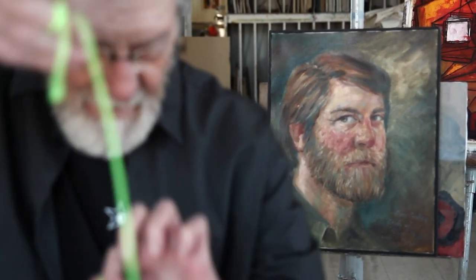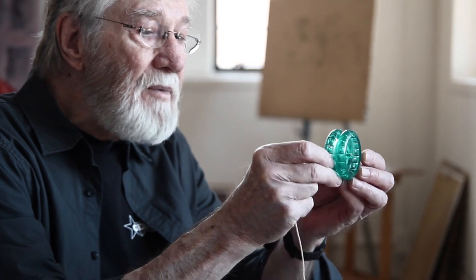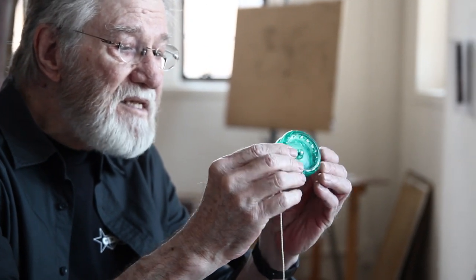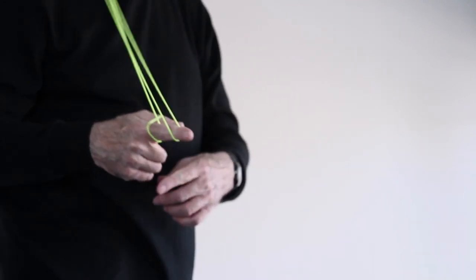Don Duncan and I became good friends. He brought me things — like this prototype he brought me before his company began; this is the only one in the world like this. I'll probably sell it to a collector one of these days. He came to Tulsa in the early 1970s and wanted me to do a book on advanced tricks.